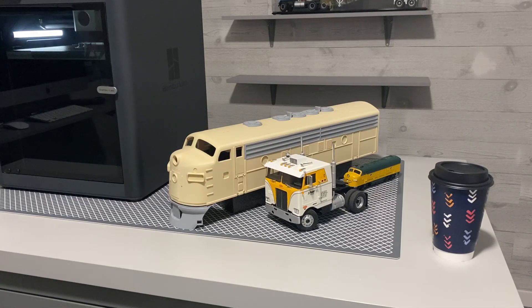Hello, Model Railroaders. It's John back with the 16x8 River layout, but we're working on John's Railroad 3D printing stuff.